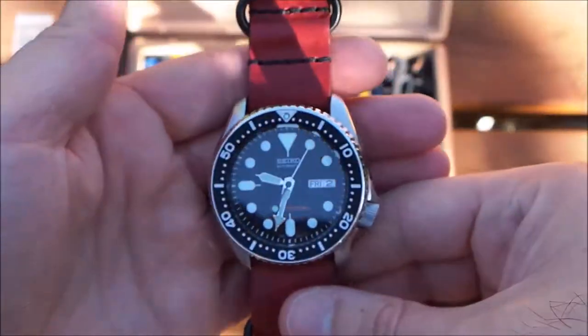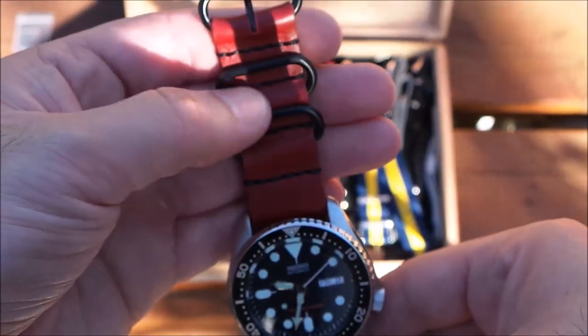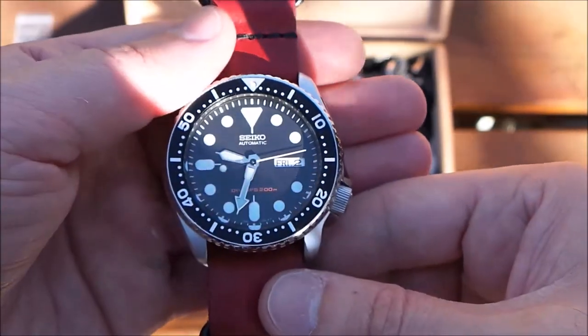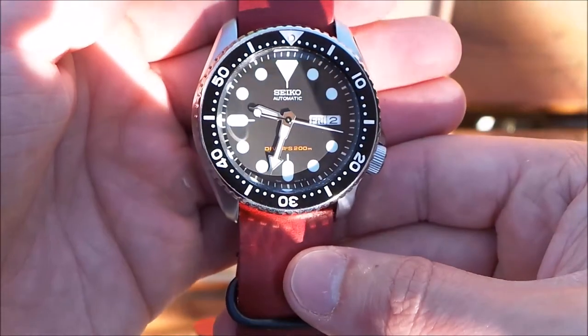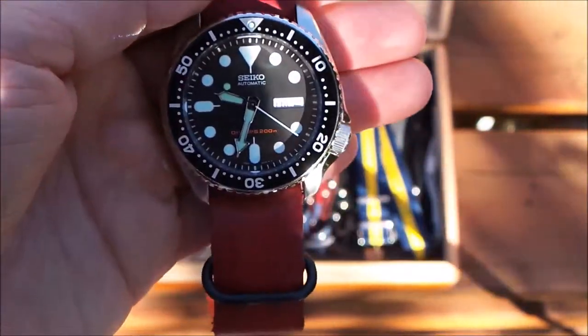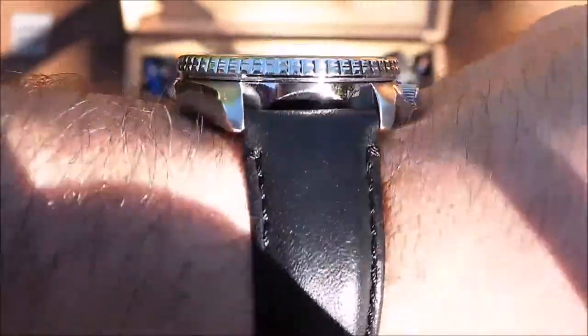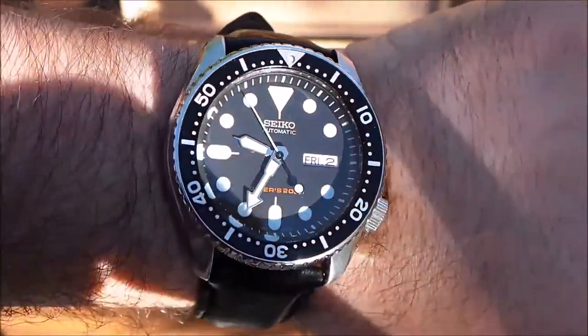Here's the 007 on a red leather NATO strap — this one is from Fossil. I got this because I thought it would make it pop, and it does. It has the black furniture to match, and the red — I know the lettering is a little more orange, but it does complement it slightly.